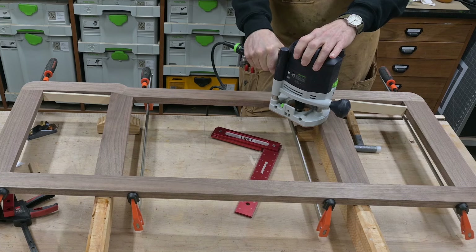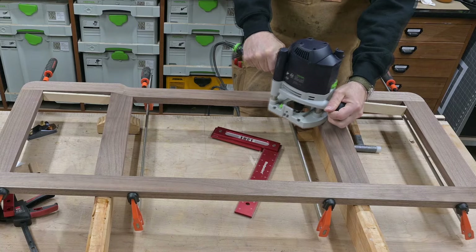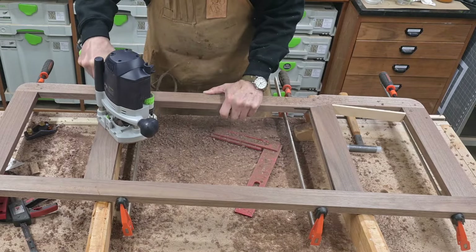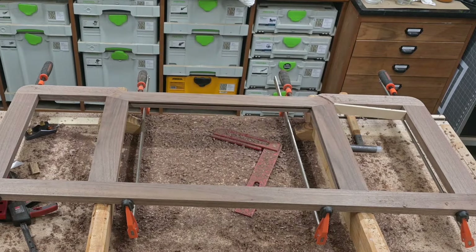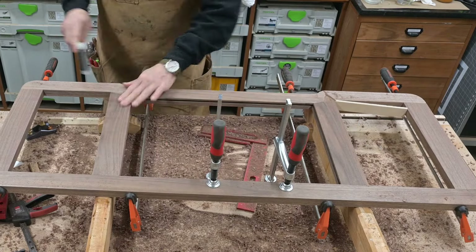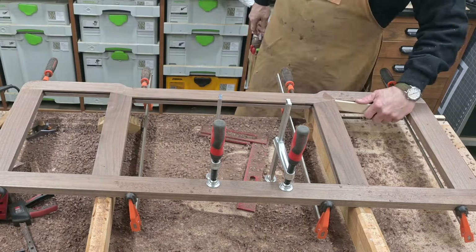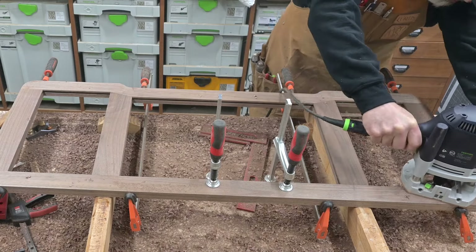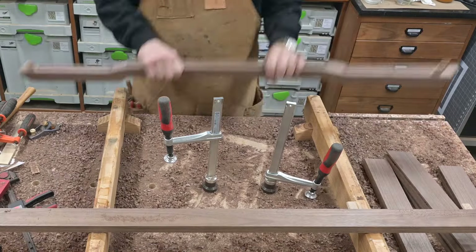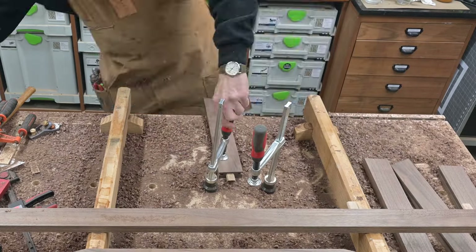Now once the frame was all put together, the way I was going to put the panels into the frame was with a slot in both the panel and the frame, and then I'll use a spline to hold it all together. The two middle pieces that have kind of an odd angle to them — you couldn't put a domino in there, so I will slot that and put a small spline in there as well. All the rest of them have a domino. Here you can see I'm cutting that groove for the spline in these pieces.